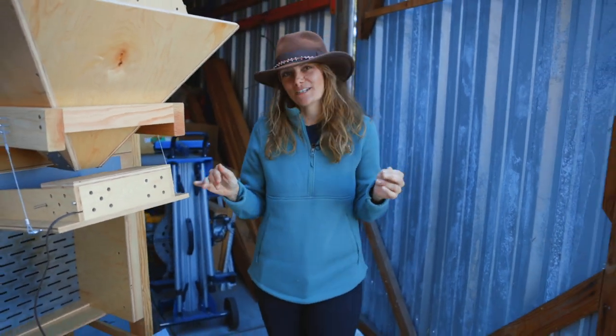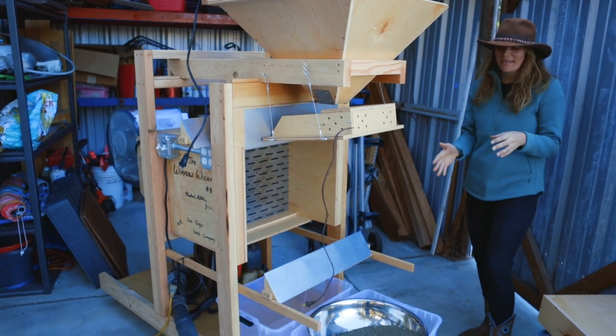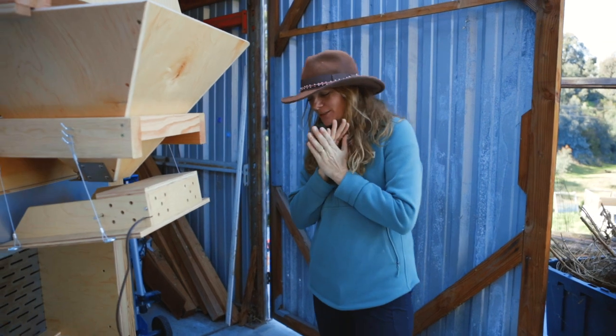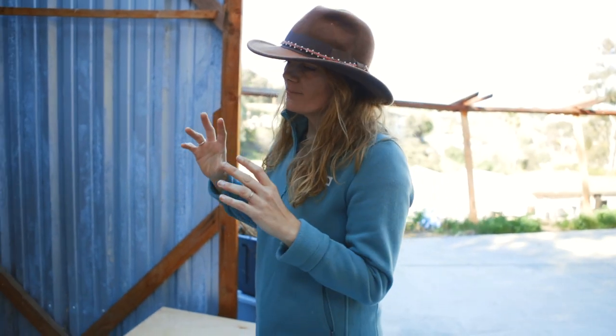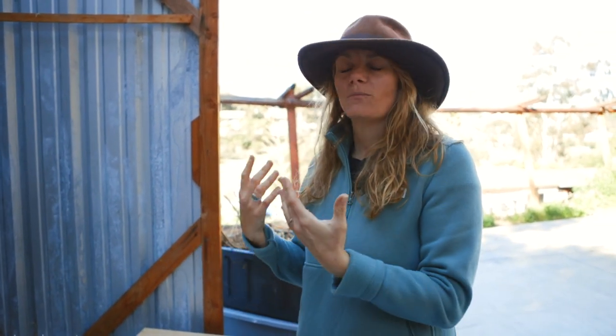Hey guys, it's Bridgette with Sandy Seed Company. If you follow me on Instagram or Facebook, you know I'm so excited about my new baby. We just picked up this Winnow Wizard, made specially for us up in Oregon by our friend Mark Lutera at Lutera Enterprises. This is a spectacular piece of equipment — it's specialty made for seed cleaning and uses the ancient technology of winnowing, using wind or air to clean seeds, married with modern technology that makes it more precise and allows us to clean the seed that we sell to you guys.